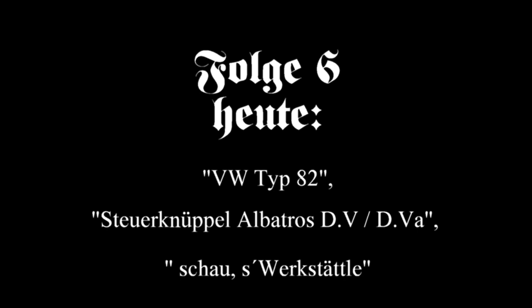In today's episode, it's about the VW Type 82, the Steuerknüppel Albatross D5 or D5A, and something new. See you, Zwergstädtle!